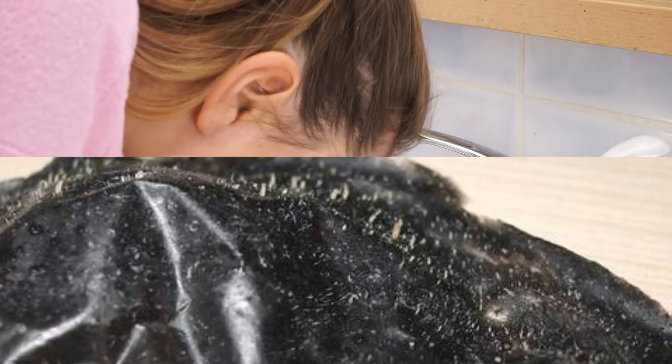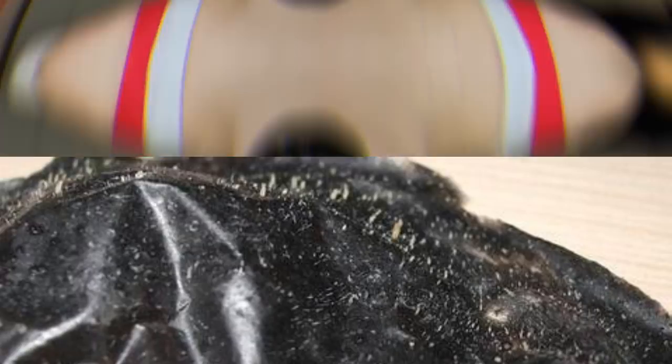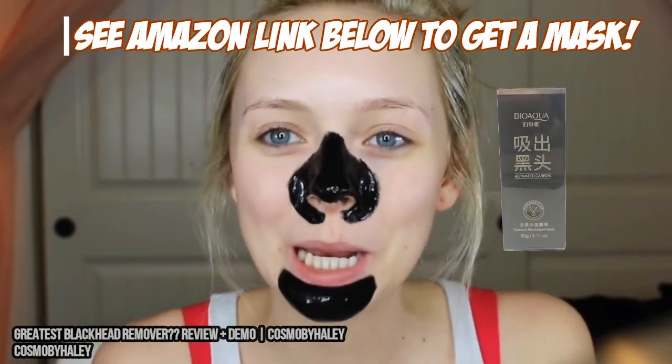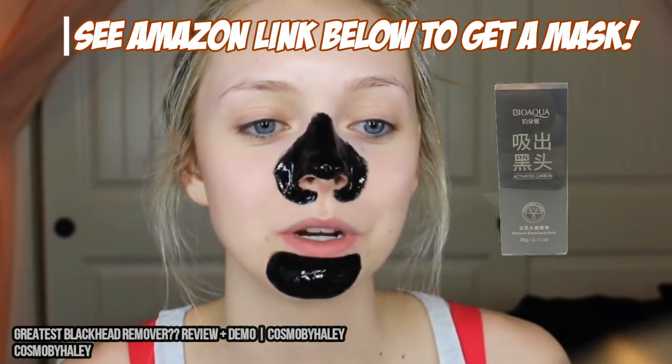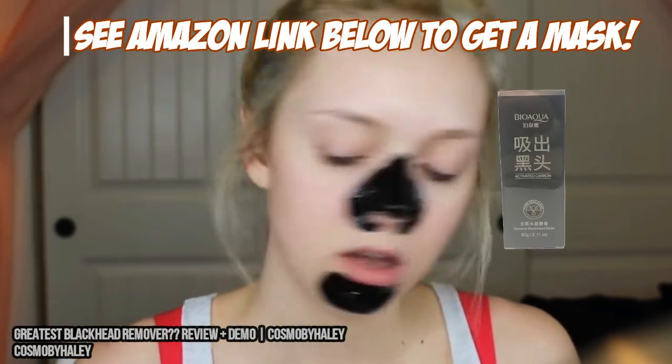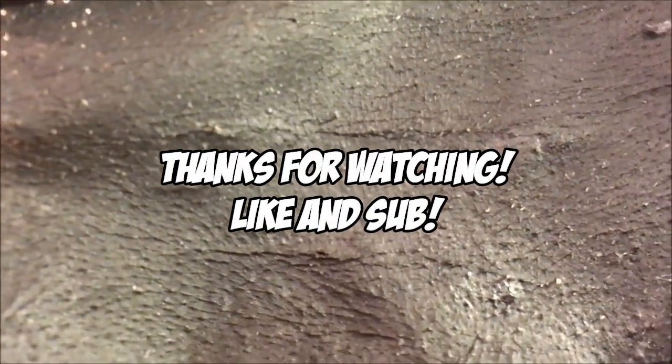So there you go — a great way to clean your pores in a way that just washing can't. Check out the link below if you want to get one for yourself. Thanks for watching — hit those like and subscribe buttons, we keep bringing you new content all the time, and we'll see you next time.